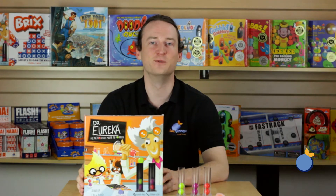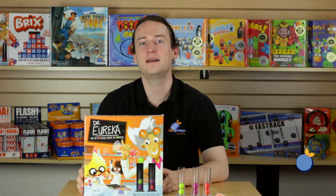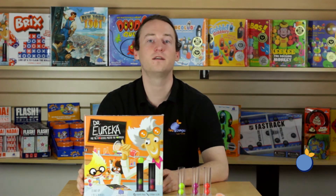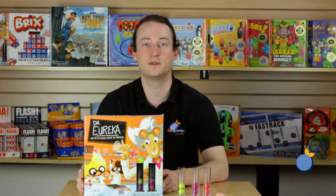Hi, I'm Brandon from Blue Orange Games and I'm here to talk to you about Dr. Eureka, a high-speed matching dexterity game for one to four players ages eight and up, in which players will race to solve Dr. Eureka's scientific formulas.